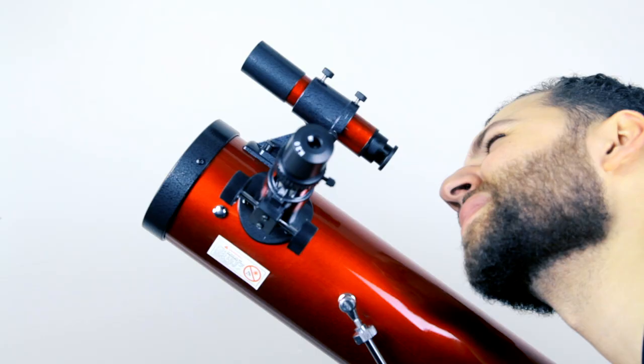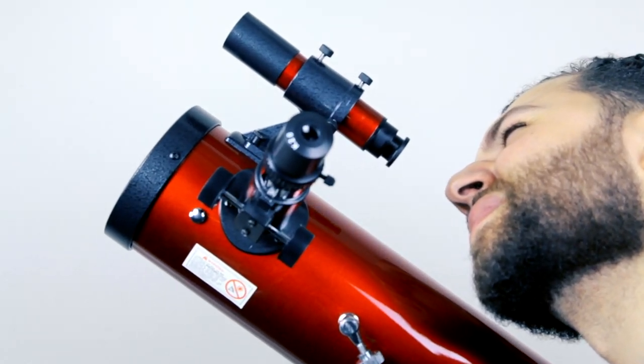Retighten the right ascension and declination knobs. Look through your finder scope and center your target. You can now observe your target through the main telescope.